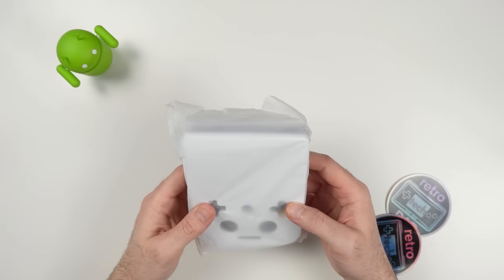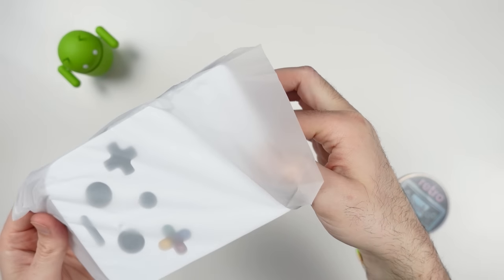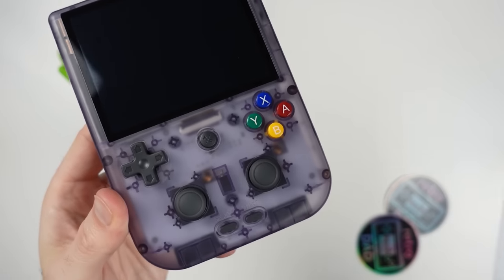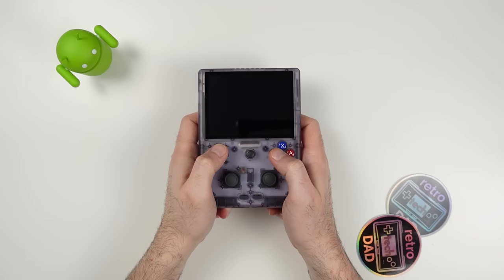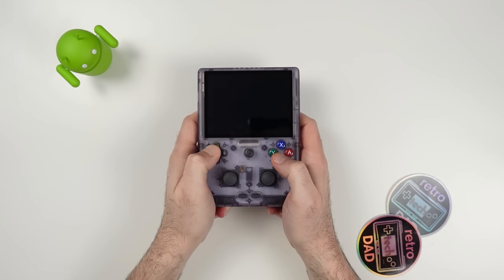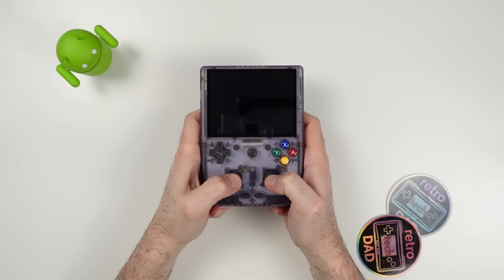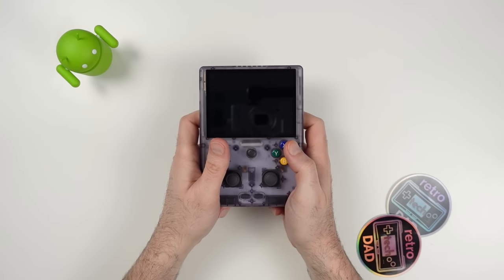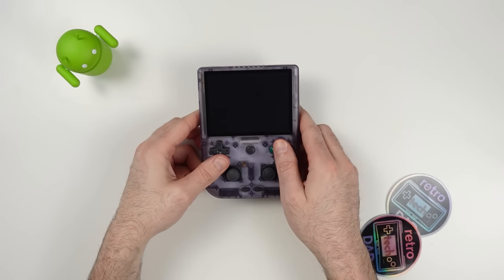We also have some wipes so we can properly clean and prep the screen for the included screen protector, which is always nice to have. Back to the 405V — I can already see the Skittles buttons peeking through the plastic. I received the transparent purple, which is always such a cool color. The 405V is definitely a chonker, but it feels really nice and solid in the hands, and those grips in the back make this a very different feeling device.